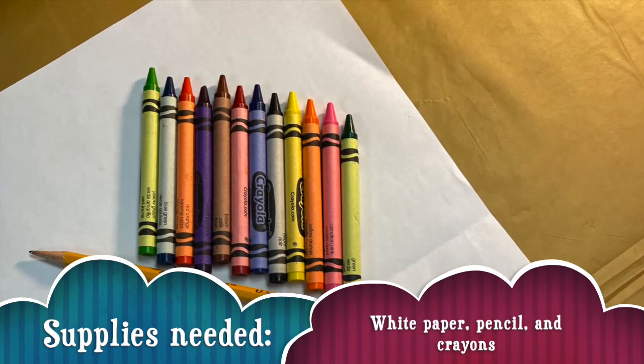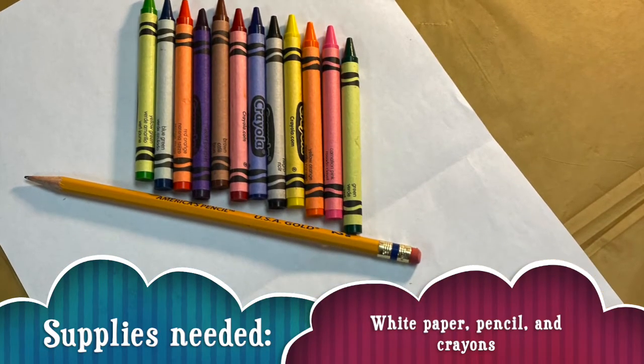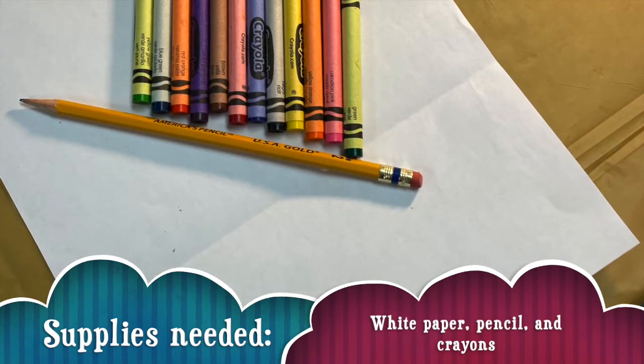Hey guys, welcome to my channel. Here are the supplies you're going to need for today — it's very simple: a piece of blank paper, a pencil, and your favorite crayons.